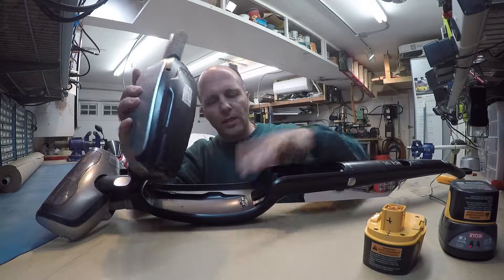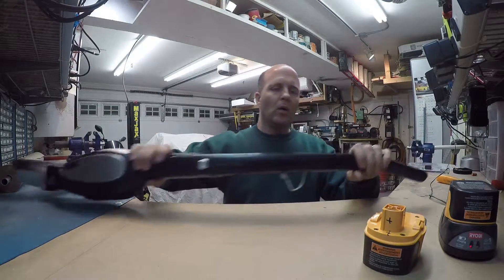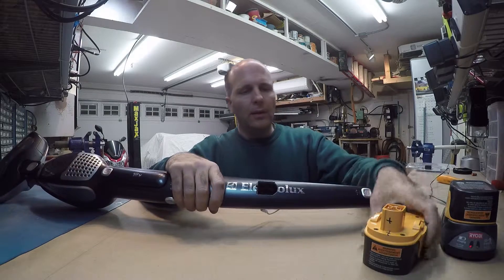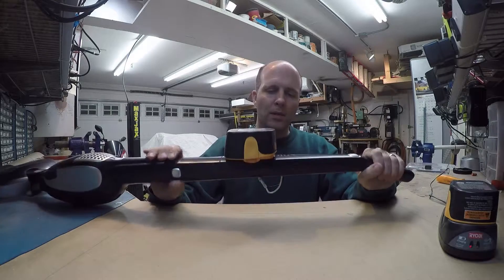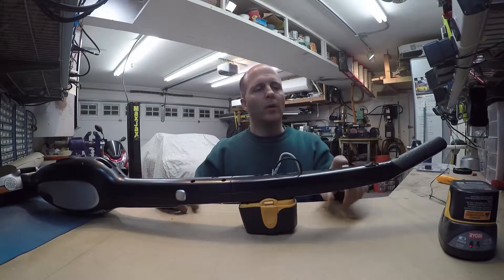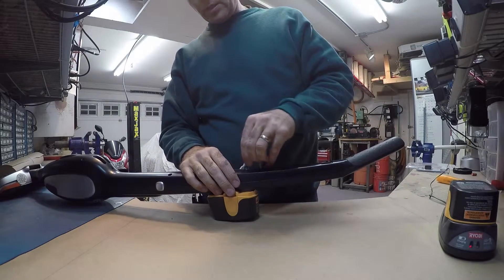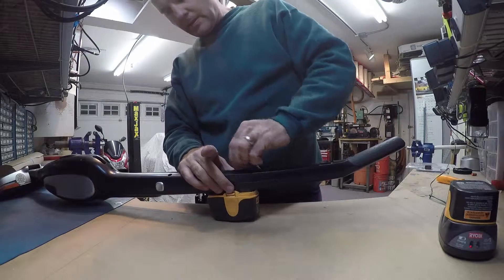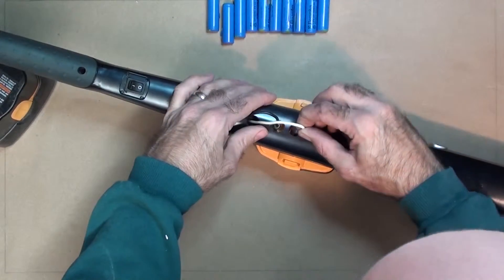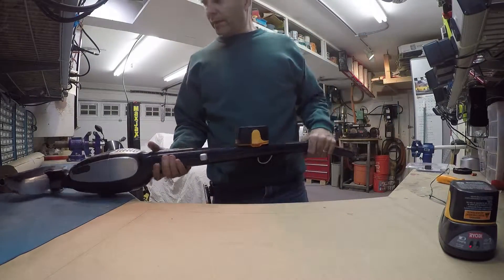These little contacts here are still connected to the motor. And then what I did was cut a hole in the handle that fits the battery nice and snug. Then I rigged up a switch here. And now I could just plug this right in there and I got a working vacuum cleaner again.